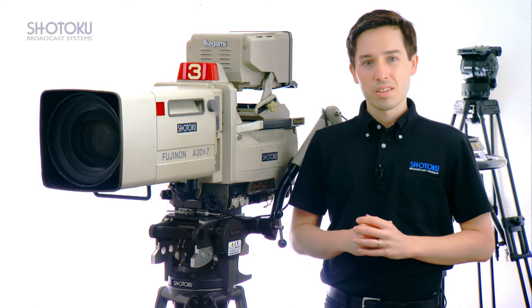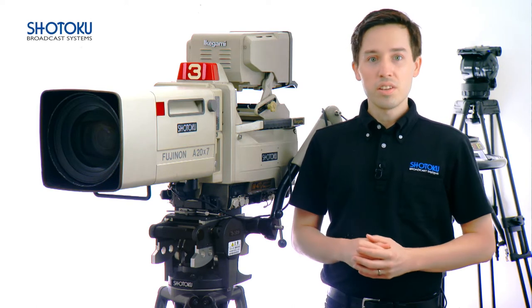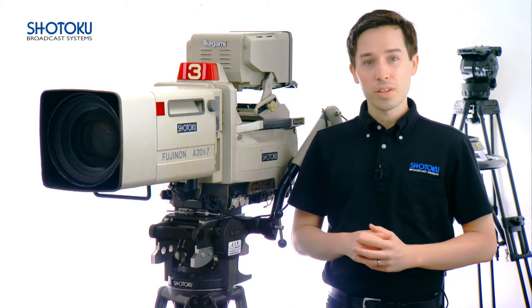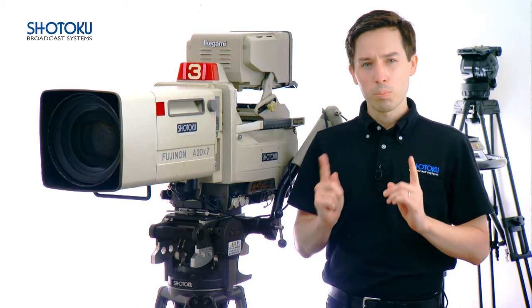Hello and thank you for watching. This video will examine in detail the features and benefits of the Shontoku TE12 head as well as illustrate the correct way to achieve perfect balance.